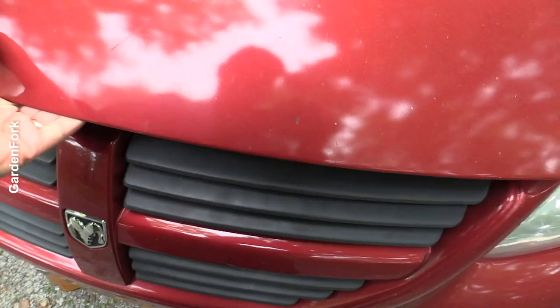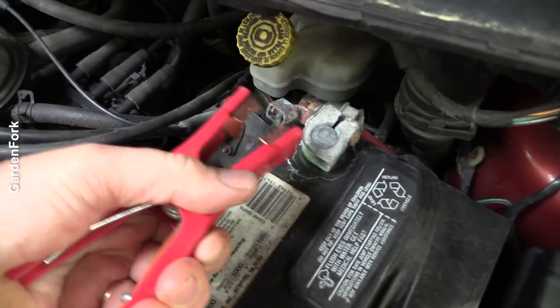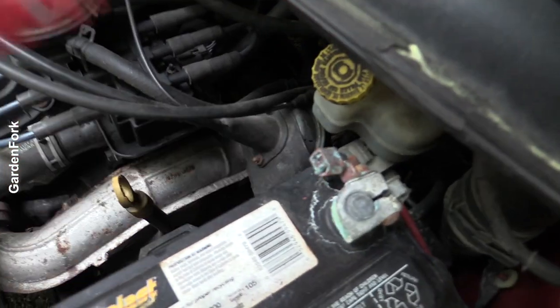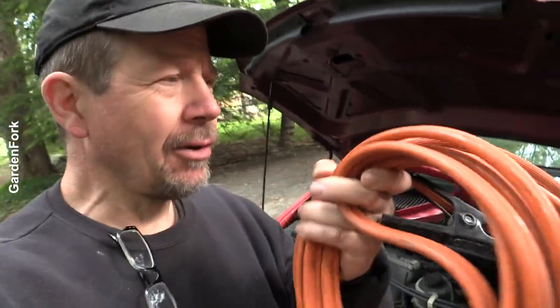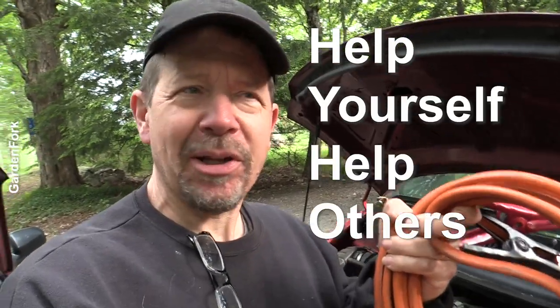I think it's the battery, but let's go — that is the offender. I always keep a pair of jumper cables in my car; it's kind of a good karma thing. Don't cheap out — get good ones. Maybe you can find them at a yard sale, or I'll link below to some. If you have these in your car, you can help yourself but you can also help other people.